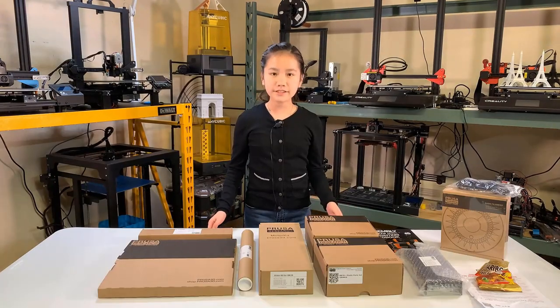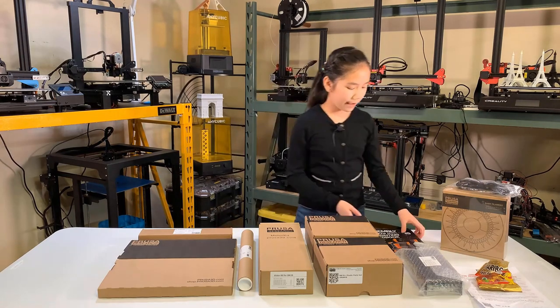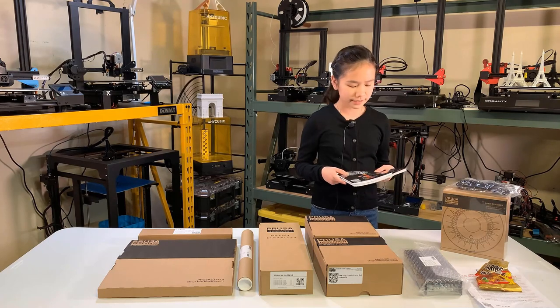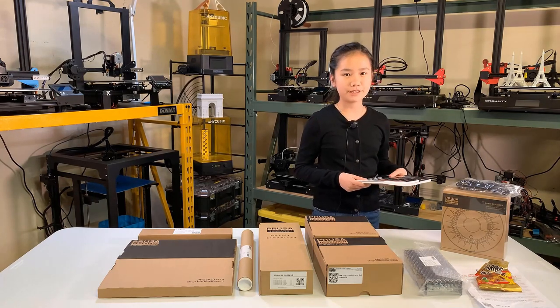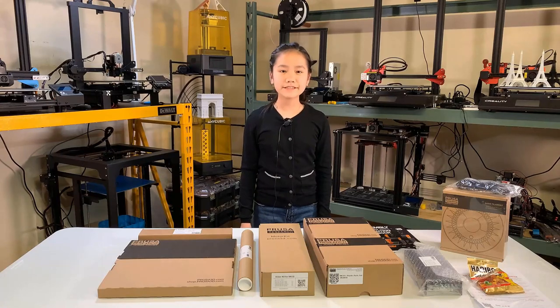All the parts are neatly organized into separate boxes. We also have these manuals, which are super clear like textbooks — pretty much the best 3D printing manuals I've ever seen. Let's open up these boxes and see what's inside.